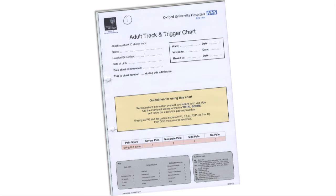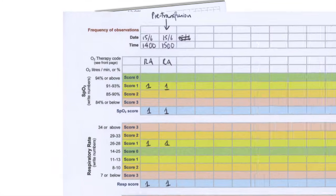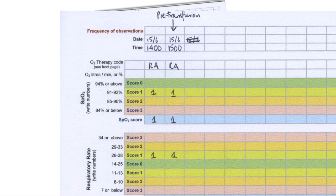It is important to take some observations no more than 60 minutes before starting the transfusion. These pre-transfusion vitals are pulse, blood pressure, respiratory rate and temperature. Write them up in the patient's observation chart.